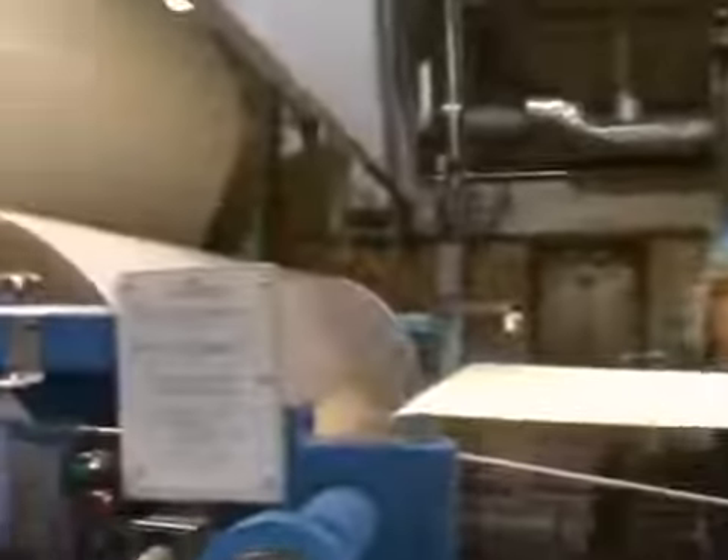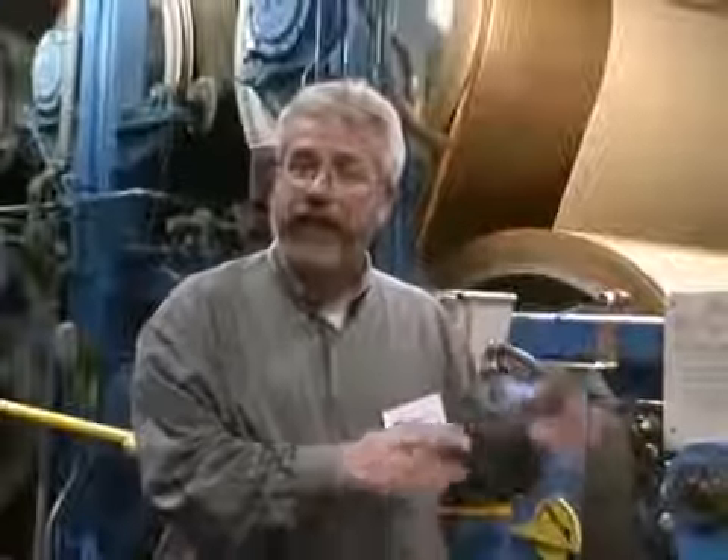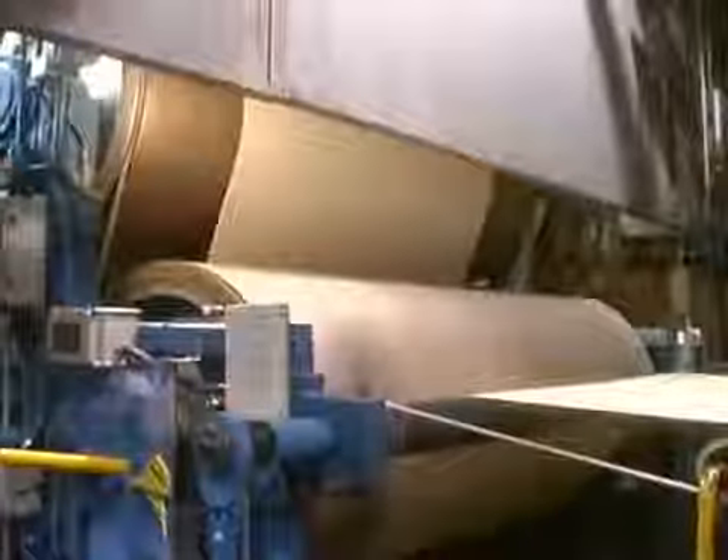The machinery needed to dry this paper off, to give you the paper that you're going to use on your desktop or in your printing press, takes a lot of energy and a lot of equipment to make. This is the size press section of paper machine number 4, where sizing is added to the paper. This is what gives the paper its surface strength and also adds some smoothness to the sheet.